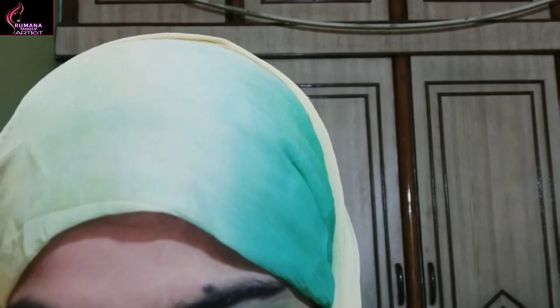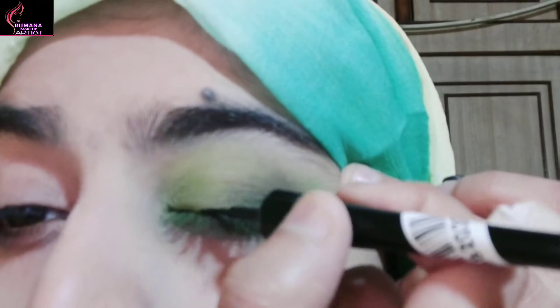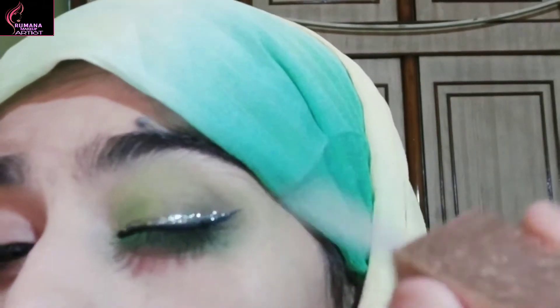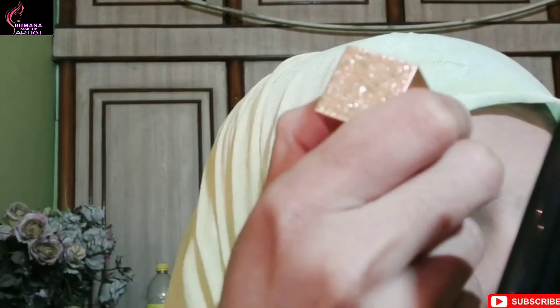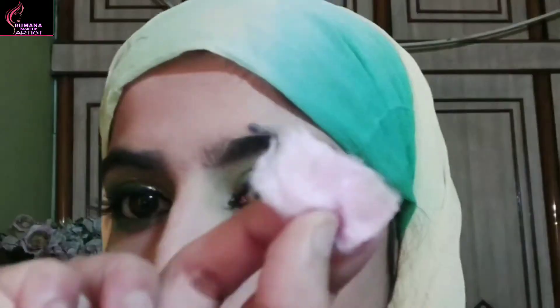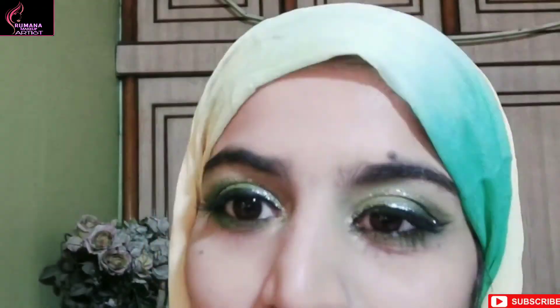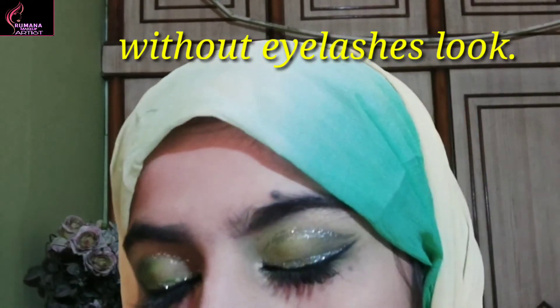I will blend it and stick it on the lower lash line — the same procedure. I have shown you the highlighter and eyeliner. I applied a glitter eyeliner on the lid, a crease line, and a Swiss Beauty highlighter. I had some fallout so I cleaned it up with white gel.